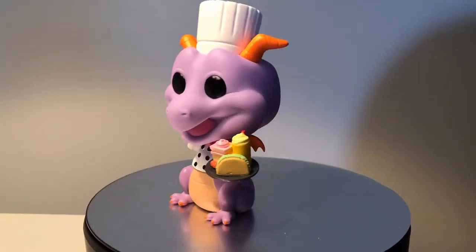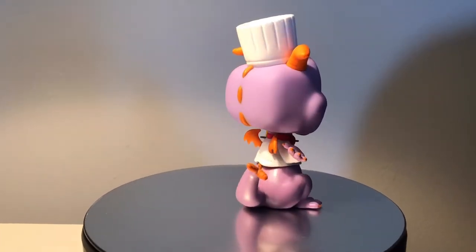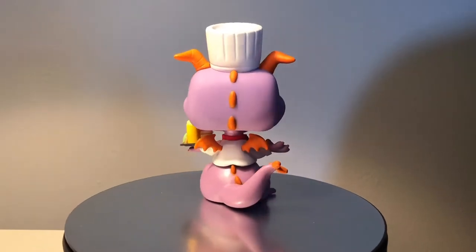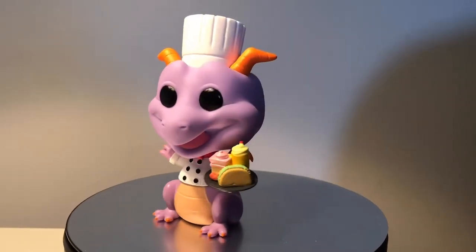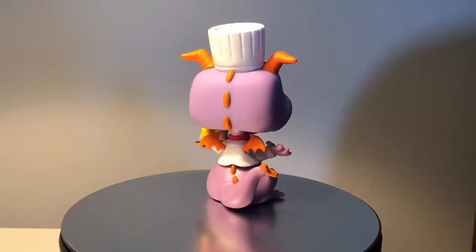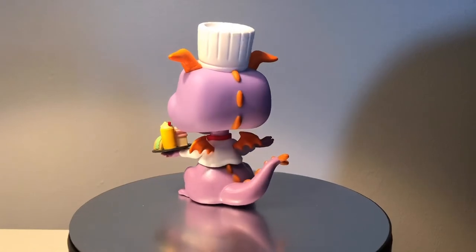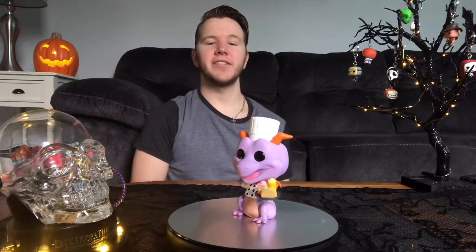This pop looks really awesome. I really love the design of this Figment pop. You've got your standardized Figment Funko Pop and he is in a chef uniform. Figment is an imaginary character from Disney. He is holding a plate of food — it looks like he has cake, a milkshake, a taco, and it looks like a little sushi. He's got some black buttons on his little white shirt with a red bow tie. He's wearing a chef hat, and on the back he's got little dragon wings poking out of the back of his shirt, and a long tail.